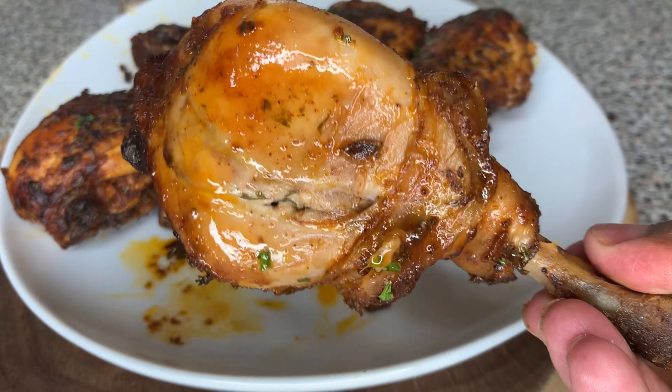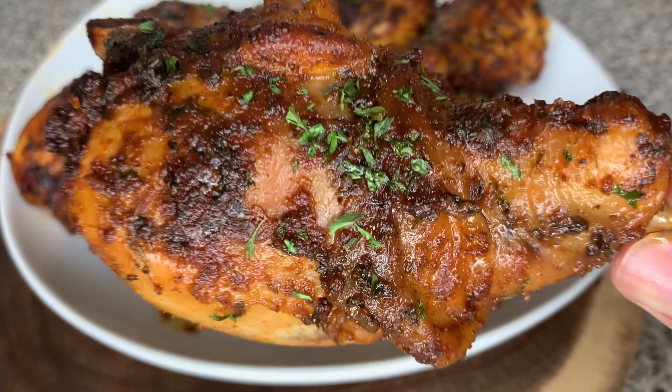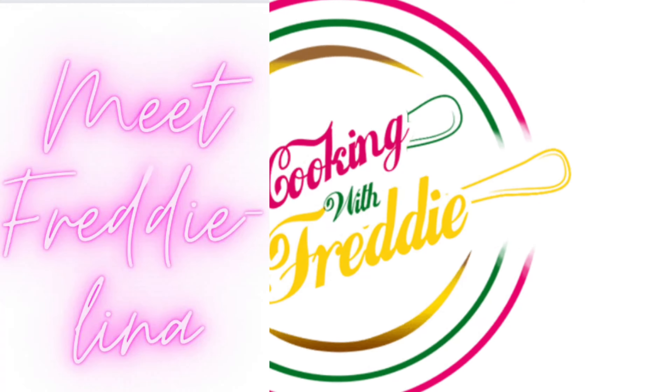Hi friend, welcome to my channel. Today I will be showing you guys how to make this juicy oven-baked chicken. You don't want to miss this. Stay tuned.